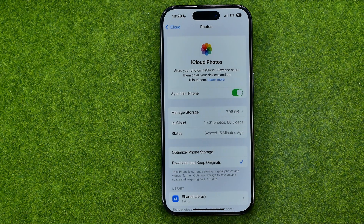Just tap that button to enable it and it will start syncing photos between your device and your iCloud account. So all photos from iCloud will be downloaded to your device after a while.